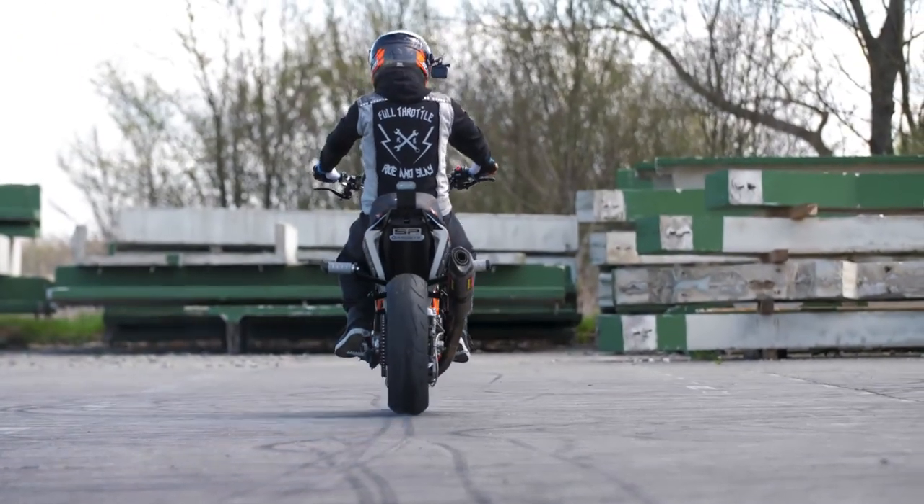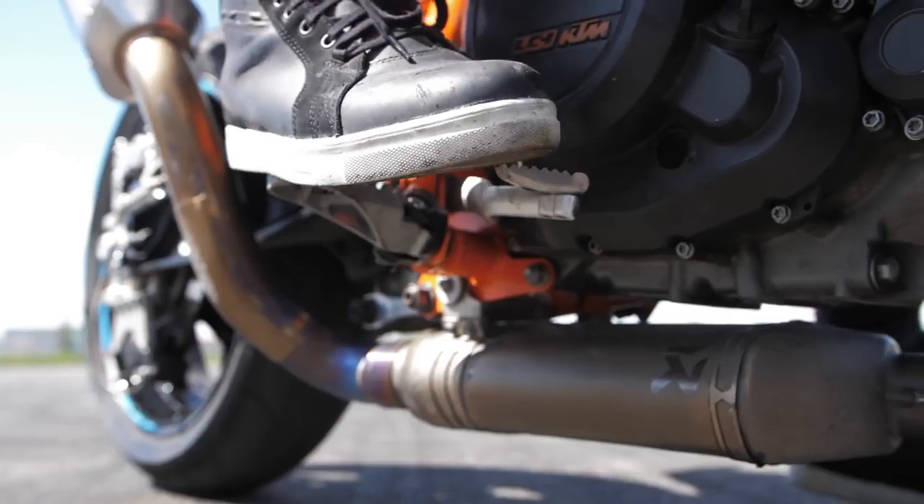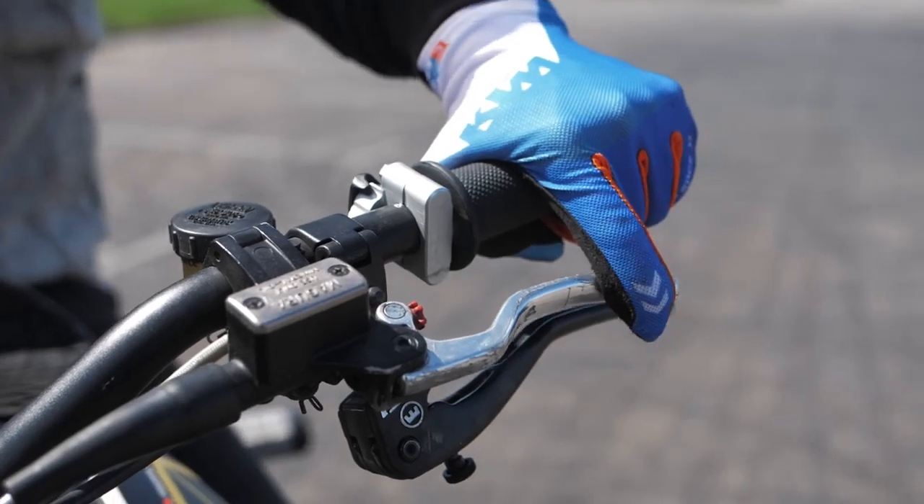By entering the drift, you need to lock the rear tire with the rear brake and simultaneously pull the clutch.